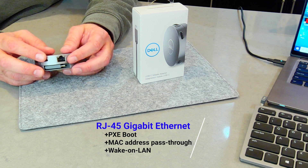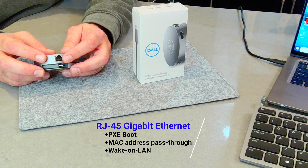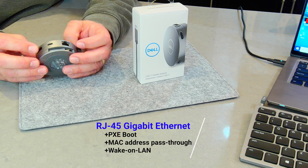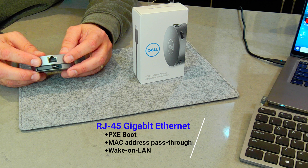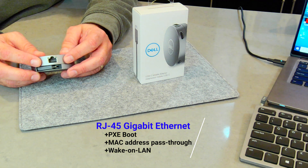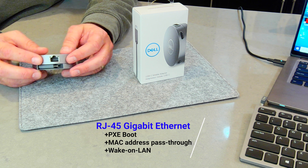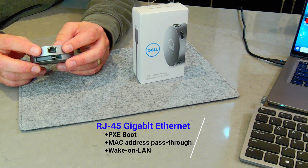I get some questions about the Ethernet capabilities. It is a gigabit NIC pass-through. It does have the ability to do PXE Boot as well as MAC address pass-through — it doesn't have its own MAC address, which is nice. It takes it from the system and it supports wake-on-LAN. So if you're connected and your IT department needs to wake up your system, they can actually wake it up passing through this device.